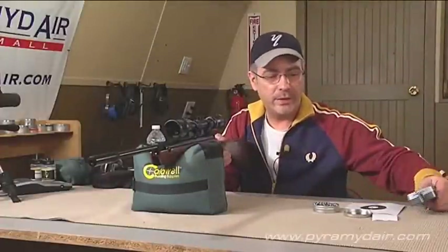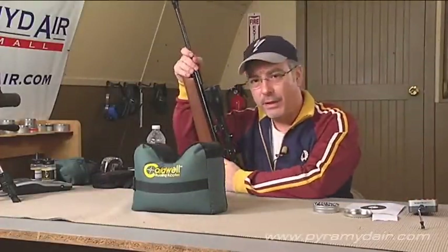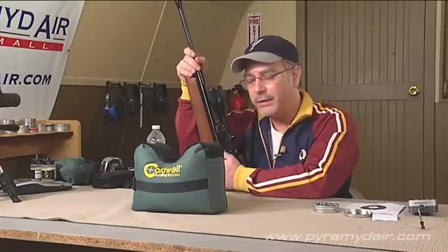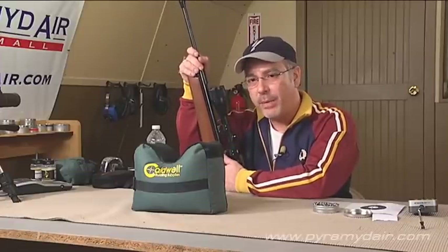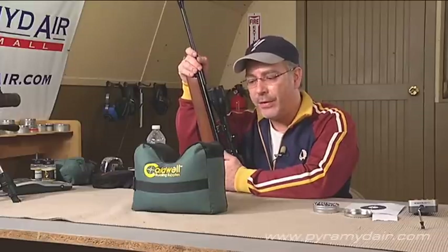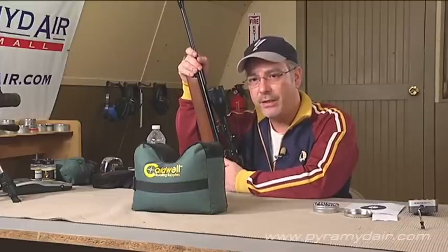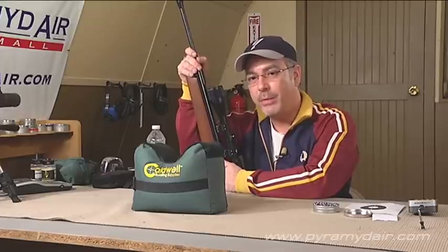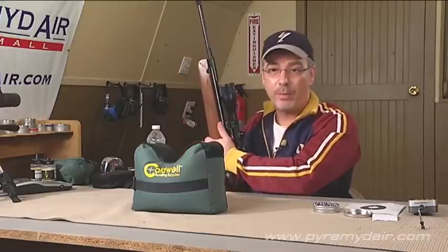Let's move on to the sound testing, which I think is going to put this air rifle in the low to medium loudness category. It's not a loud rifle at all. Some break-barrel air rifles inside the air lodge can be pretty loud, especially the magnum-powered ones, but this one is fairly quiet — just a nice solid knock when it's fired.